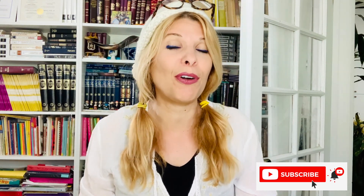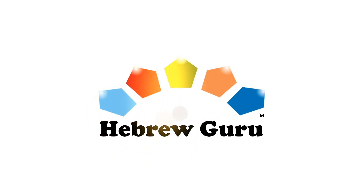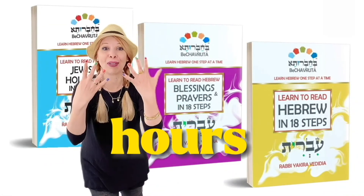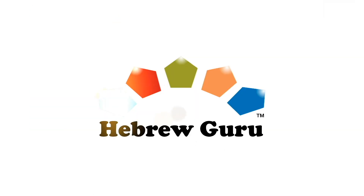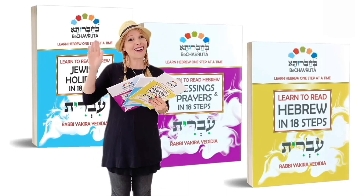And that is it for today. Thank you for joining the Hebrew Guru community. If you enjoyed and learned something new from this video, please subscribe, like, and hit that bell so you'll get notifications whenever I release a new video. If you want to learn how to read Hebrew in as little as nine hours, Hebrew Guru's Learn to Read Hebrew in 18 Steps is right for you. To get copies, please visit HebrewGuru.com or get it on Amazon. Sending many blessings your way. Lehitraot — see you soon!